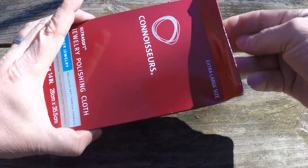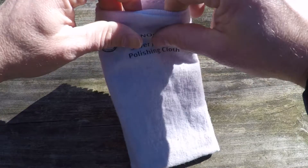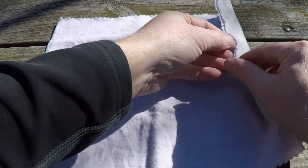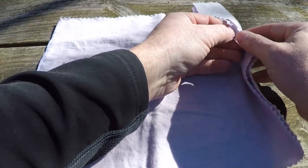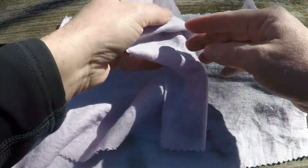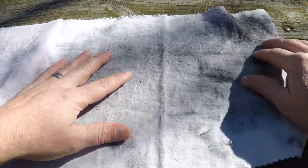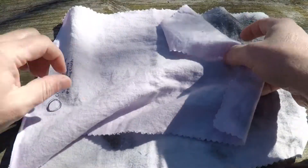So let's take a look at the cloth itself. It's a two-step process to polish your jewelry or your precious metals. What you have is two separate cloths connected in one. Now mine's used, so keep that in mind. You'd have a pure white cloth and then this purple-tinted pink cloth. Step one is to wipe with the white polishing cloth, and then step two is to give it the final buff with the buffing cloth.